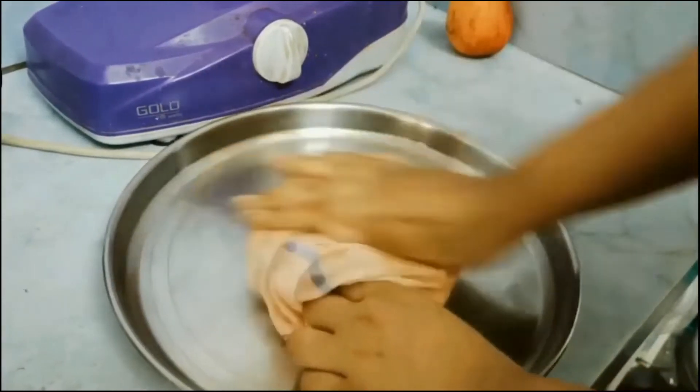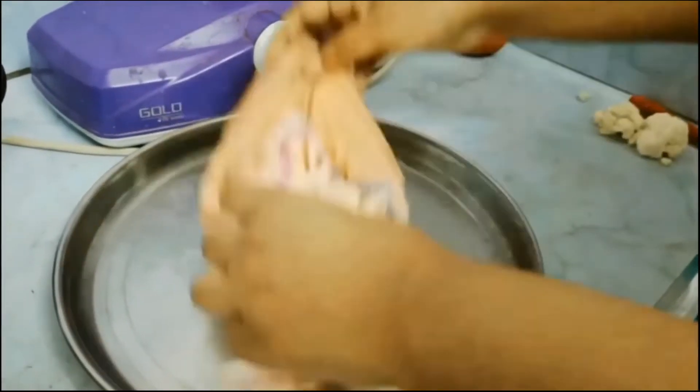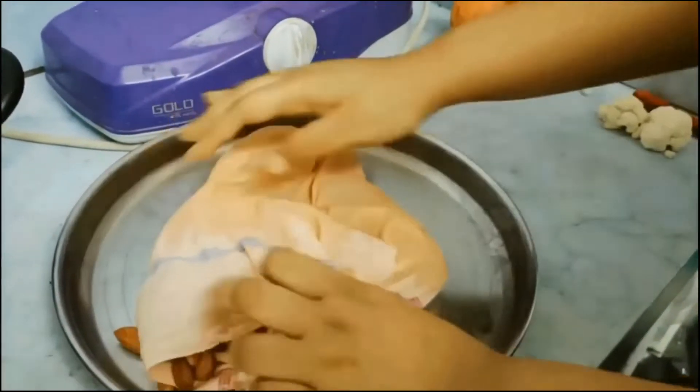After all the milk has been absorbed by the badam or almonds, I turn off the flame and our badam halwa is ready to be served.